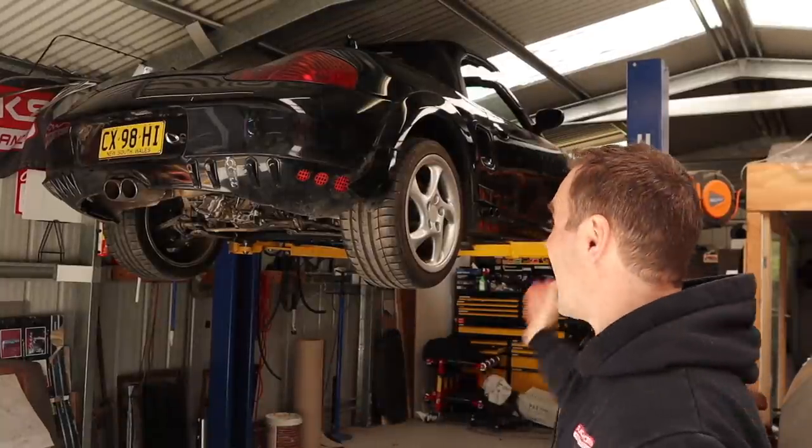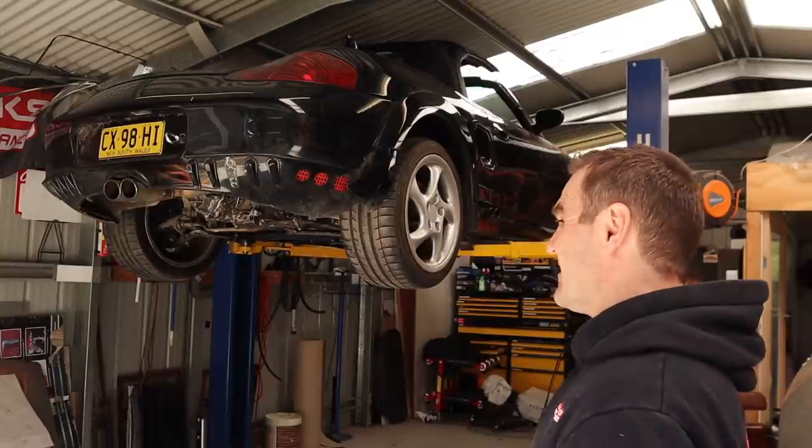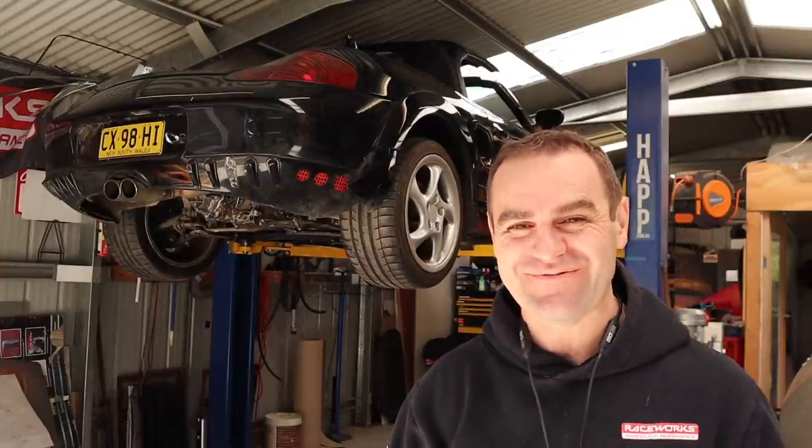Hey guys, welcome back to Home Built, and in this episode, hopefully we will get the Rockster out on its first drive. I hope.